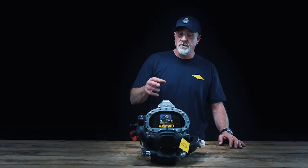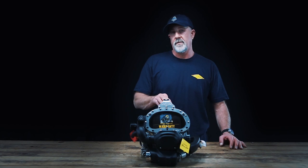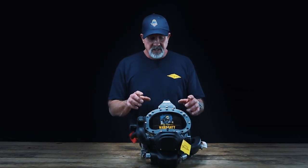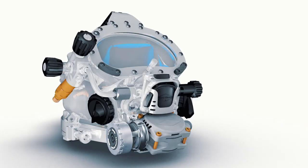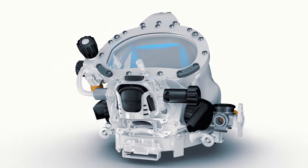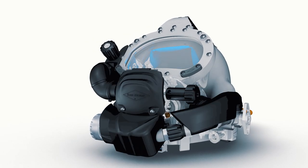Although there are many unique features to this type of surface return helmet, I think it is the ability to rapidly remove and replace the sub-assemblies where divers and technicians will see the real benefits.